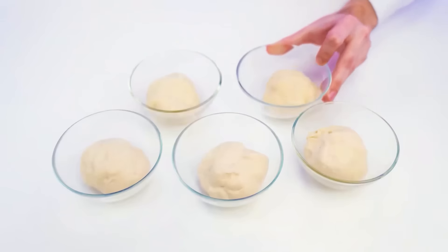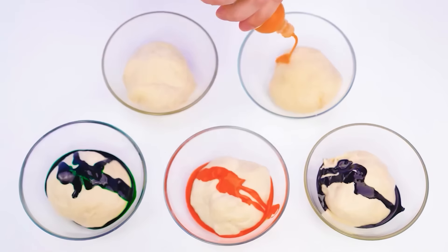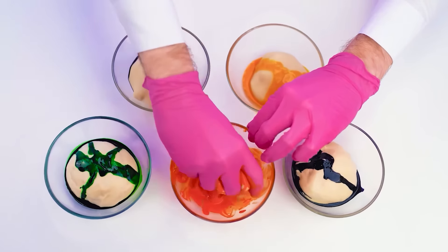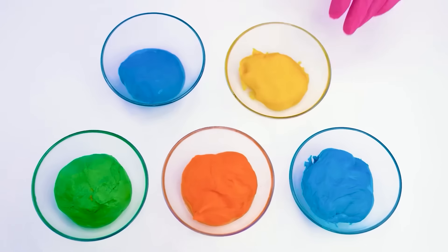Divide it into five equal parts. And now we need to add colors. I'll put on gloves and knead the dough well. Oh yeah, now every cake will be unique. Hmm, big deal.